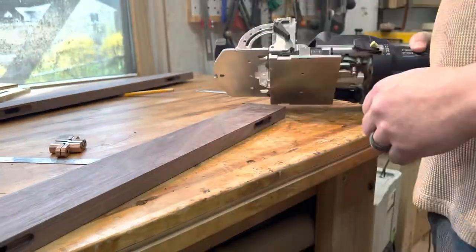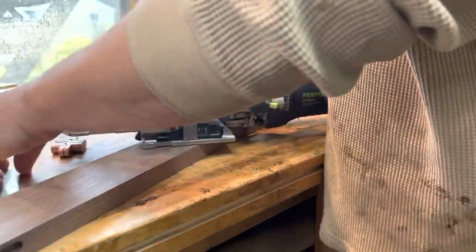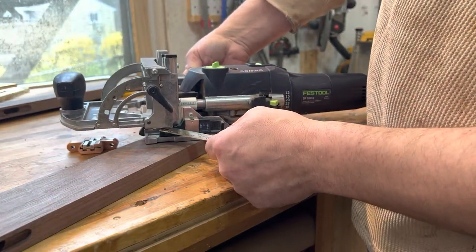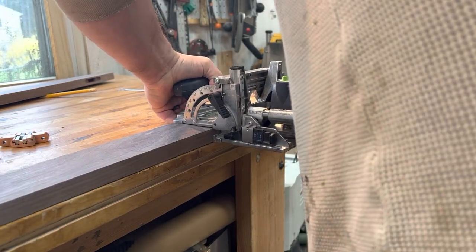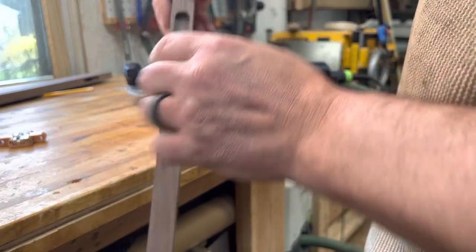I did this on both sides and then I had to change the height of the cut. I moved down to seven-eighths of an inch and put this little piece in there because it's about a millimeter. The hinge itself is 13 millimeters across and the bit is only 10, so I added three millimeters down. This matches the width of the hinge that I'm going to be putting in there.